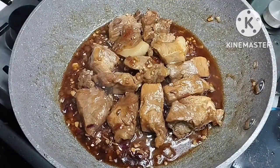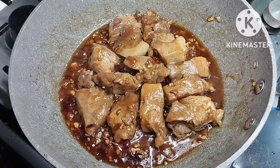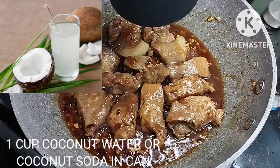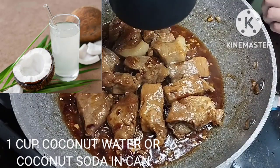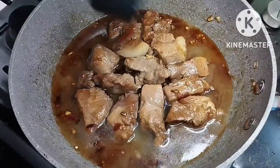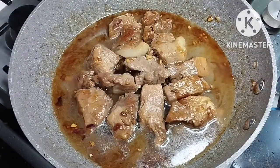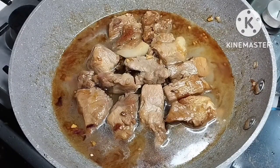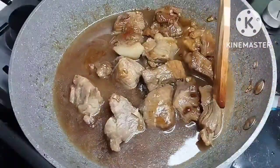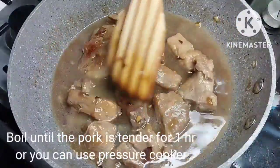As we know in adobo we always put vinegar, but this time around we will change the vinegar to coconut juice. You get this by buying buko (coconut), which only costs around 25 pesos with the shell. For those abroad who don't have access to fresh buko, you can use coconut soda in a can, available at Asian grocery stores. We'll bring this to a boil.